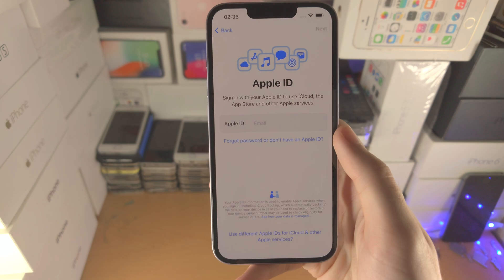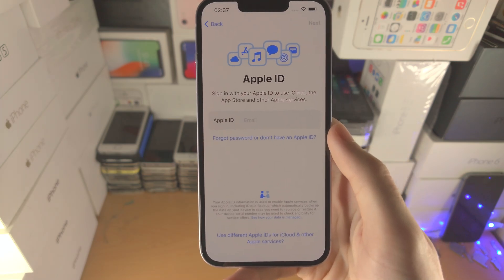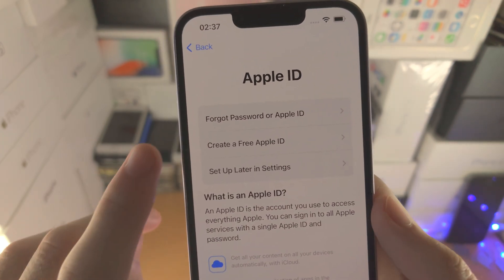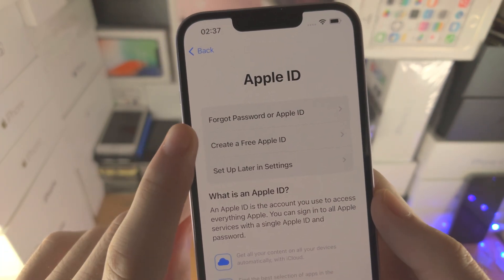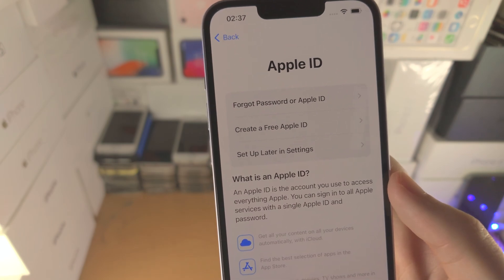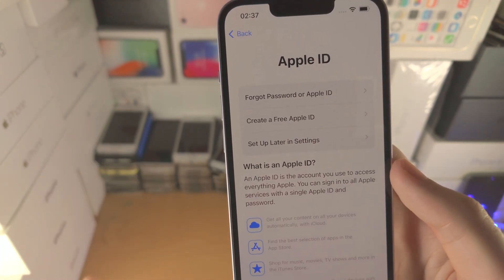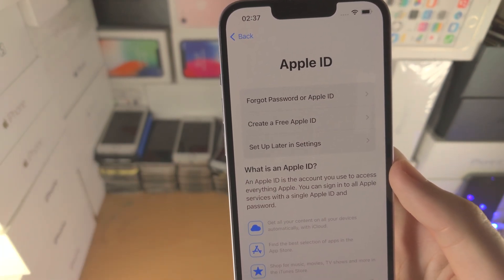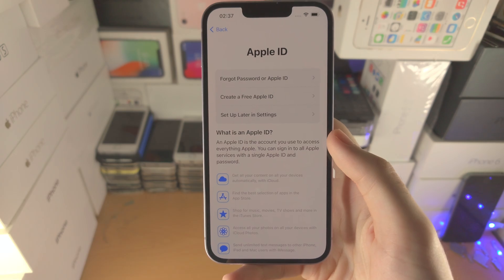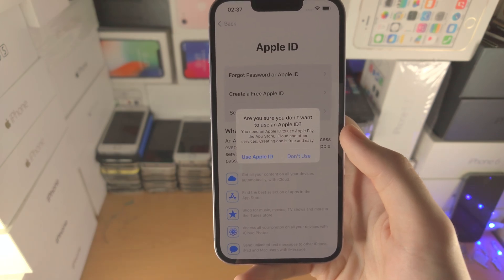Now it wants an Apple ID. If you're using iPhone for the first time, you may not have one — select 'Forgot Password or Don't Have Apple ID' and you can create a free Apple ID. I would recommend creating one because it's required for iMessage, FaceTime, the App Store, and most services on iPhone. I'm going to select 'Set Up Later in Settings' so this tutorial doesn't become too long.